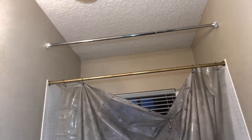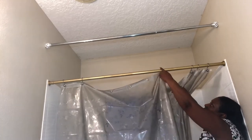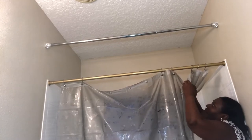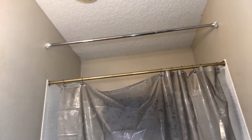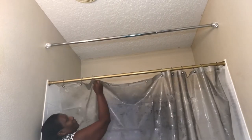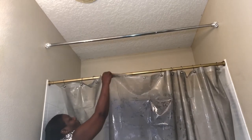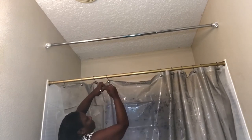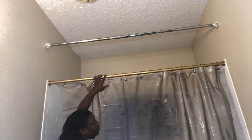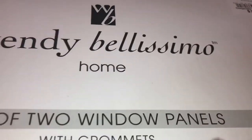I like the shower curtain because it has a smoky grape look to it, but it lets the light shine through from the window. It's not too dark, and it feels soft — not like those cheap stiff shower curtains. It's more like a vinyl plastic and it's very soft. I really like it. And here is my other shower curtain — I paid $14.99 from Burlington. They are white with a little design on them, little puffy details.